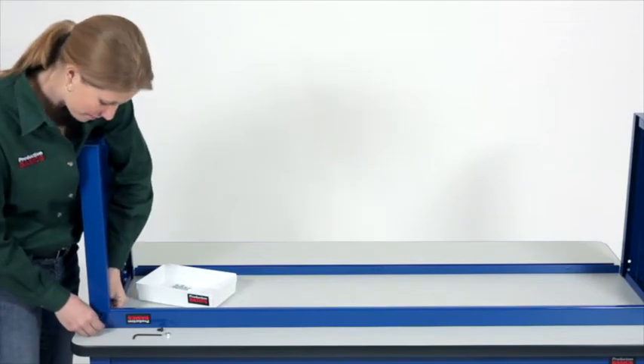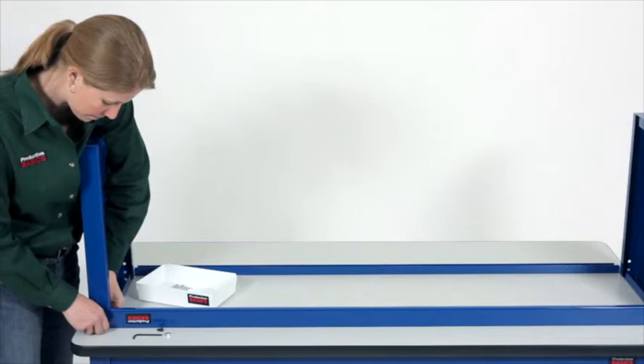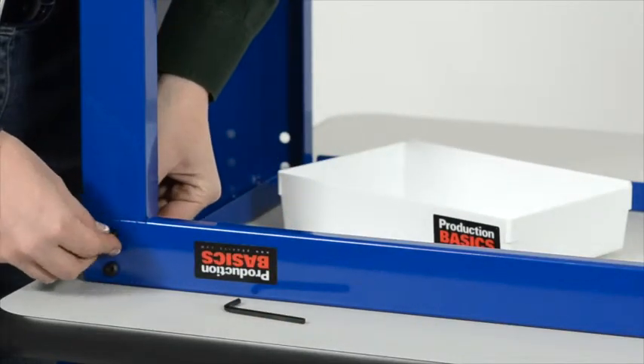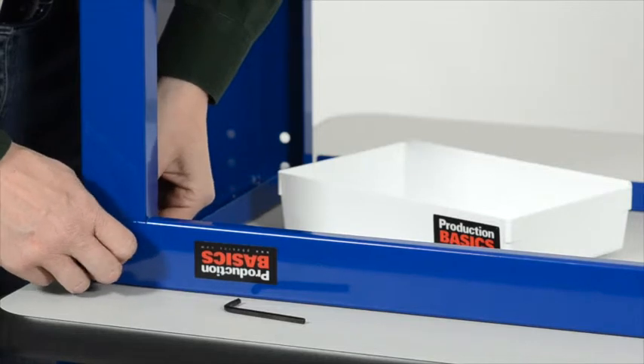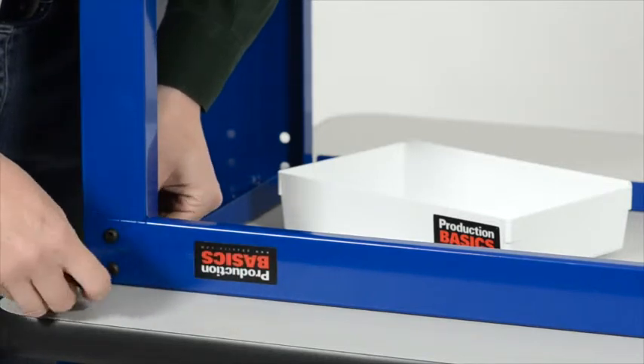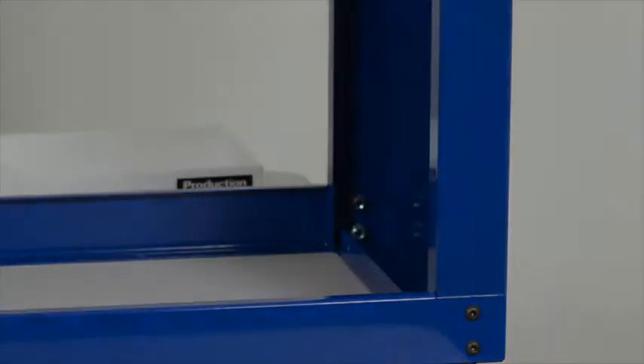First, attach your crossbars to the end supports at the back and the front with two nuts and two bolts on each corner. Notice that the riser shelf is upside down. Make sure the mounting holes for the work surface on the crossbars are also upside down.